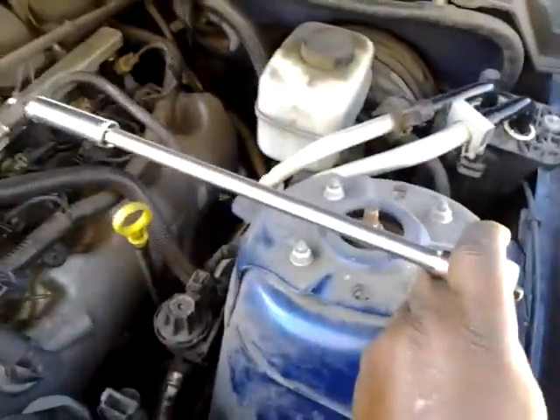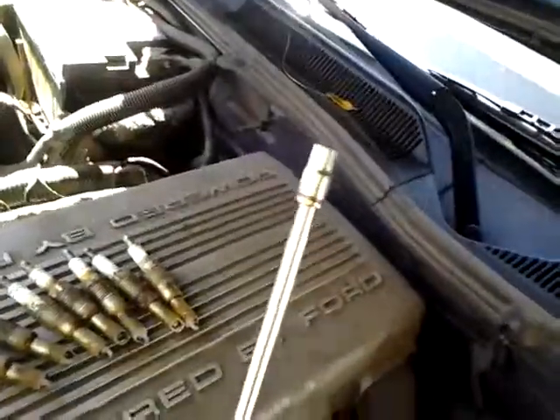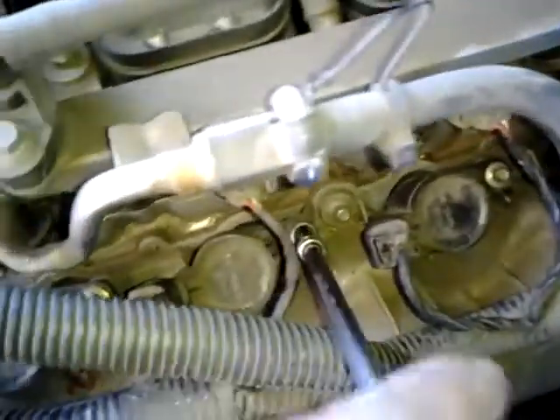Then you'll need an extension and a little 7 millimeter socket, which is to take the small screws outside the coil. Pull your coil out, stick your 14 millimeter spark plug socket up in there, and do your thing — take the spark plugs out. That's the secret to doing it without breaking them.